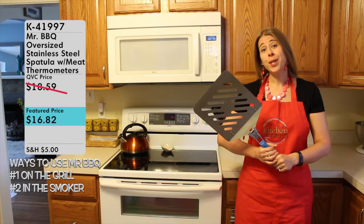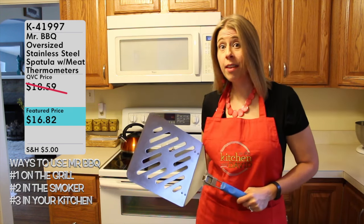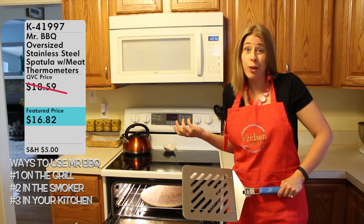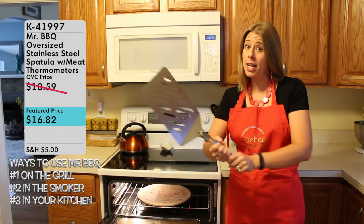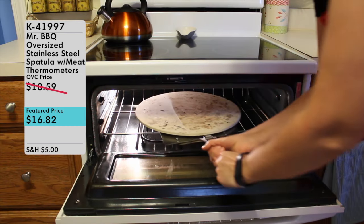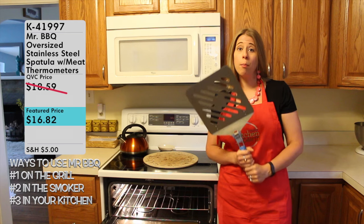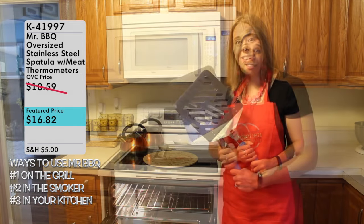The Mr. Barbecue spatula can also be used indoors, specifically to help you get items out of the oven. Probably one of the best and most difficult items to use this for is the pizza stone. Pizza stones get super hot — that's what makes them great and makes pizza really crispy — but they're also really heavy and awkward to get out of your oven. That's where the oversized spatula comes in. I can flip it here, pull it out, and put it right on top of my oven, removing the pizza stone in one movement.